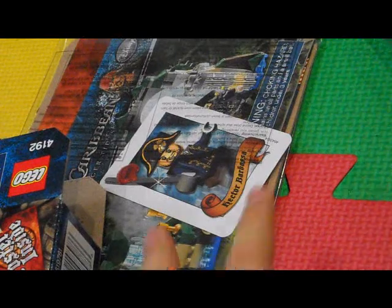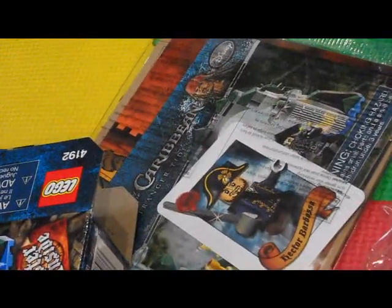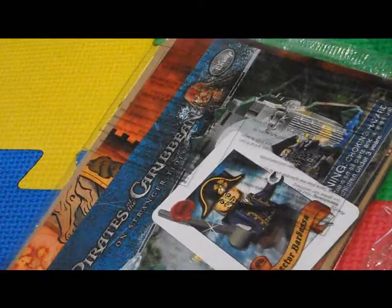Hello, this is 501 Clone Trooper. Today I'm going to show you what it's like to unbox the Fountain of Youth.